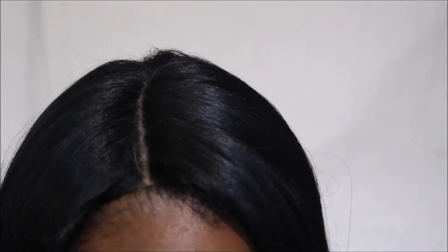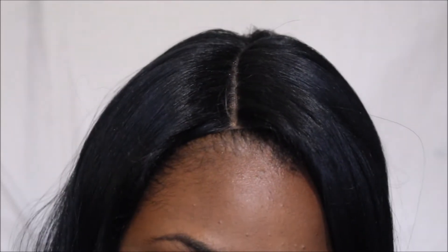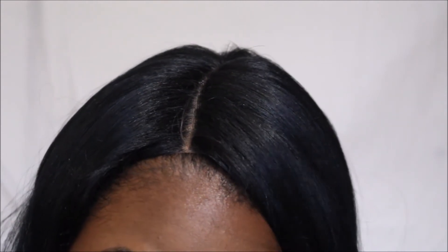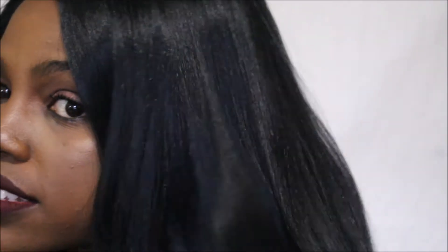Let me show you the part. The parting isn't the best as far as melting into the scalp, but it's pretty decent — I just had to do a better job blending. I did put powder in the wig but did not pluck it. The texture, as you can see, is really silky.